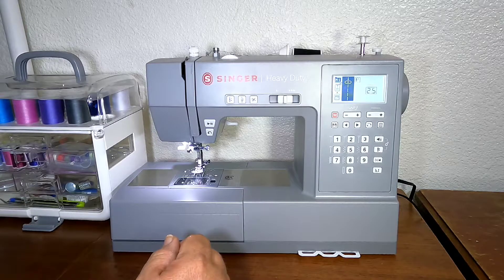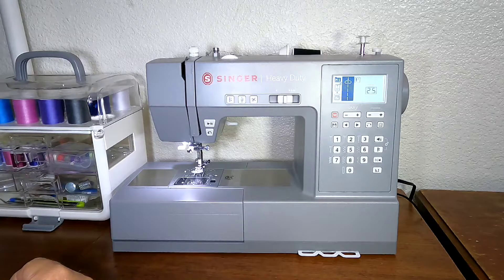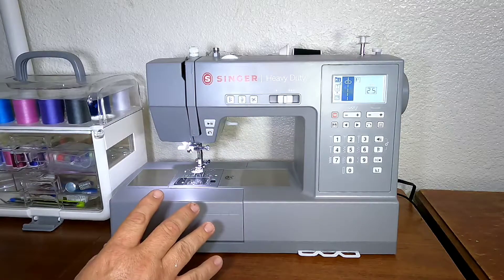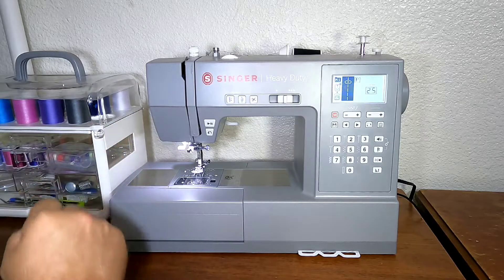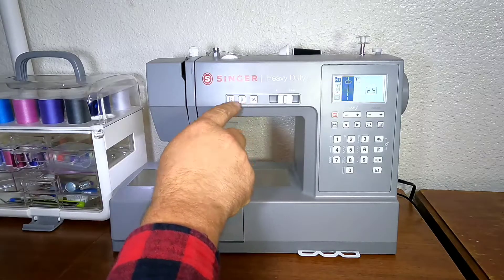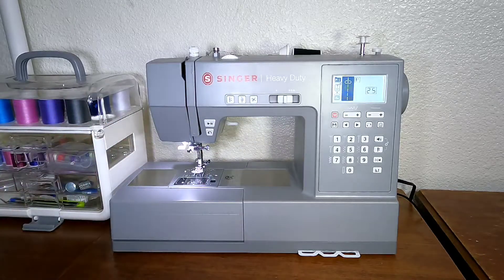It has a one-step buttonhole and a built-in needle threader — this right here will thread the needle. There's a thread cutter which is this button right here; when you're done with the line you hit that and it'll automatically cut the thread. It also has a thread cutter at the side and a tie-off button, so after you've reversed you can tie off, then hit the thread cutter and you're done with that line.